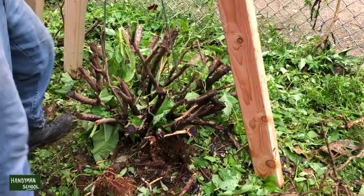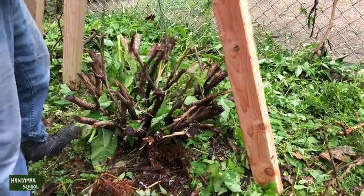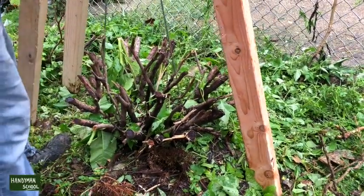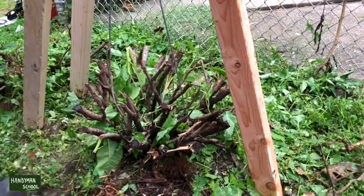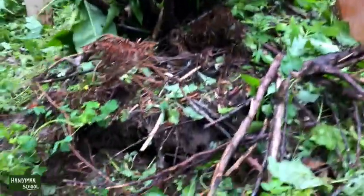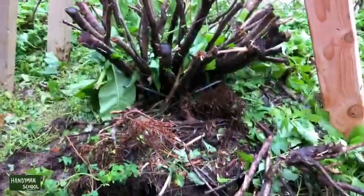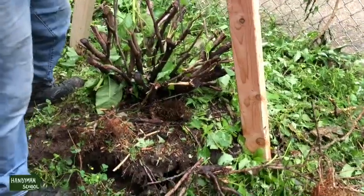As I'm ratcheting it up, you can see the whole root is moving, which means it's pretty much loose, but it's not ready yet. I kick it and nothing happens, so I have more work to do. But you can see that crack — that means the root is separating from the soil.